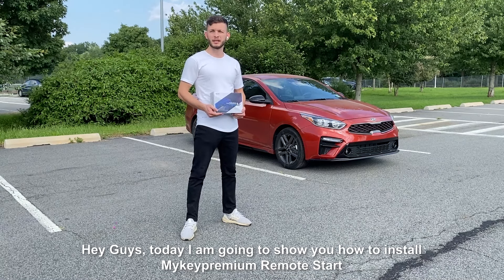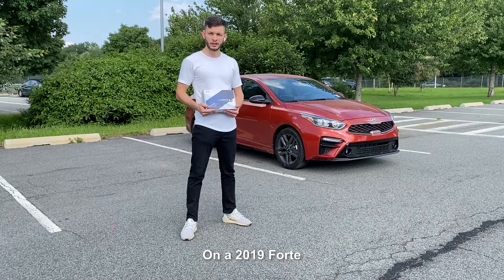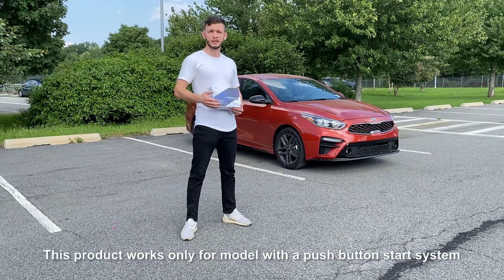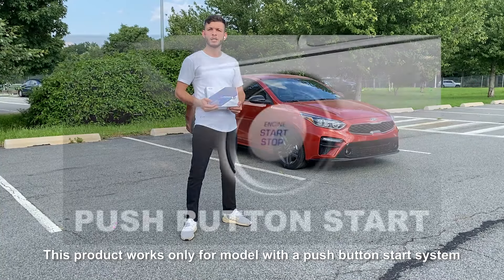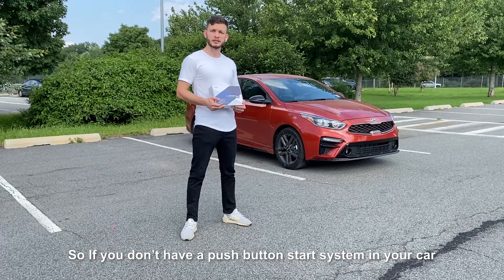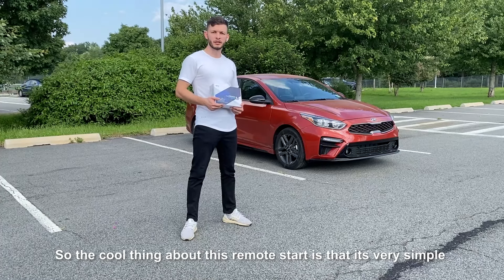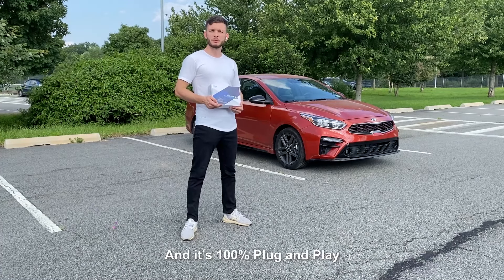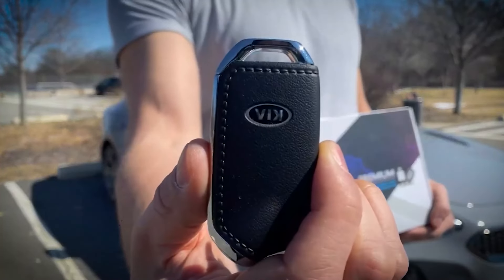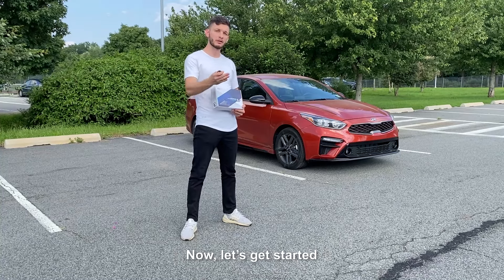Hey guys, today I'm going to show you how to install MyKey Premium Remote Start on the 2019 Kia Forte. It is also suitable for 2019 through 2021 models. This product only works for models with the push button start system. So if you don't have a push to start system in your car, then this product is not for you. The cool thing about this remote start is that it's very simple and it's 100% plug and play — you don't have to cut any wires and you get to use your original key fob. Now let's get started.